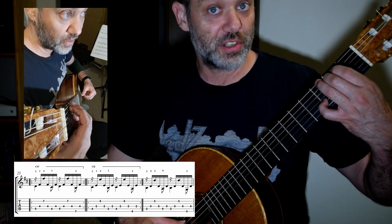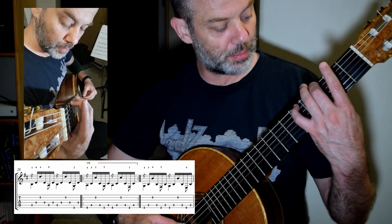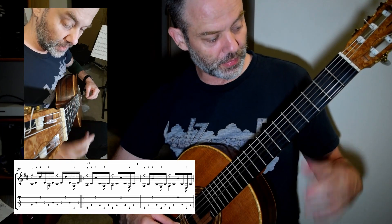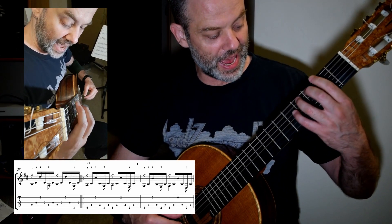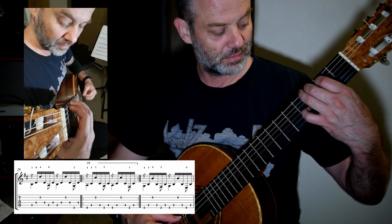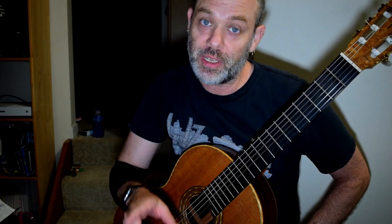Watch the fingering — one, two. And then you're going to pivot on two to get into that F sharp minor chord. So that is really important — the pivot on two to get out of this fingering.